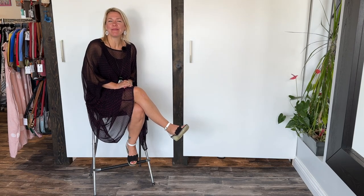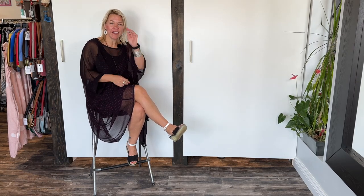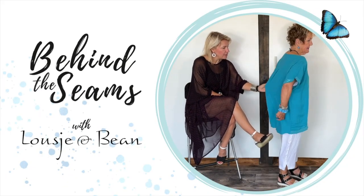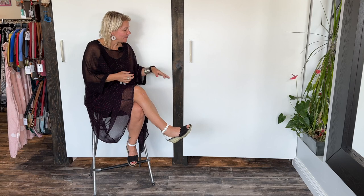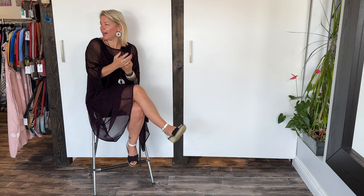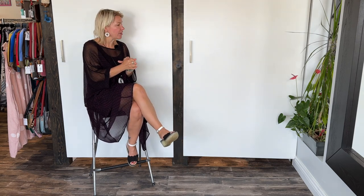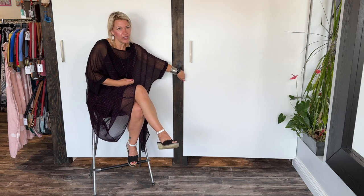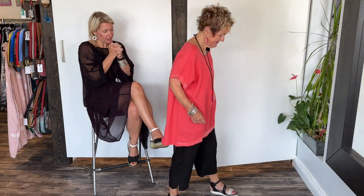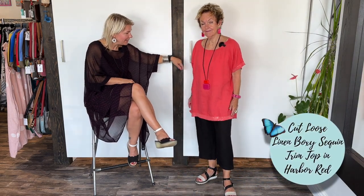Hello ladies and welcome to today's behind the scenes — this is day two of the Cut Loose unboxing. I get to sit on the perch while trying to have my mom come and model all the outfits. She looks so great in everything, so it's nice for her to put it together for you ladies. Today we have a top and a pair of pants from Cut Loose, and we will wait no longer — here's the unveiling of our beautiful Cut Loose summer collection!